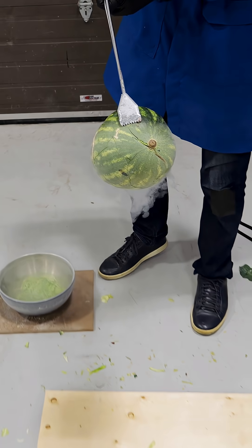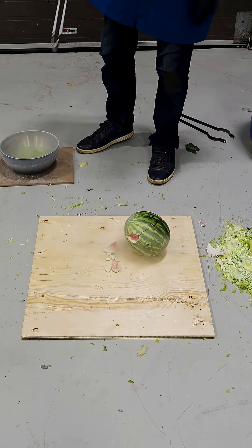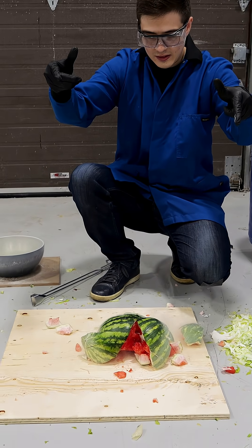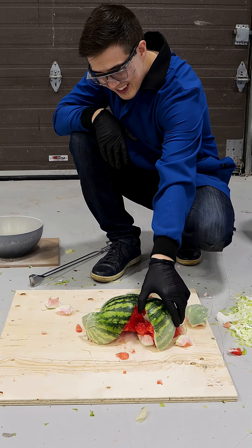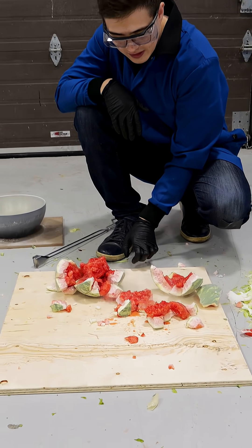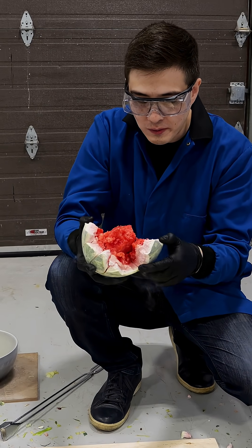We'll see — do you think this will break? I don't know. It just solidifies. Well, that's mostly because the other part wasn't even frozen. It looks like a good watermelon. What the hell? That's so good.